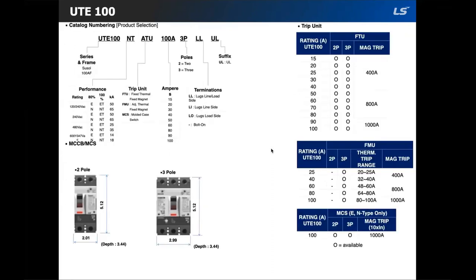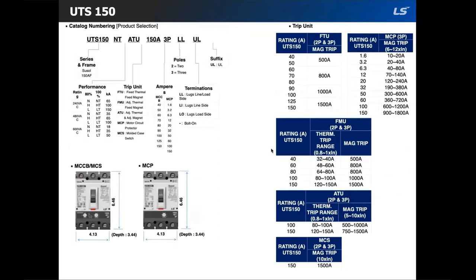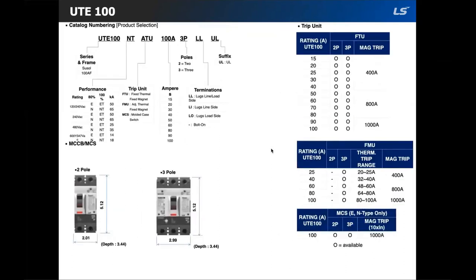The first frame size in the MCCB line is the UTE 100. There are four performance ratings: the 80% continuous rated E and N, and their 100% rated counterparts ET and NT. For this frame size, there are three trip types available: FTU (fixed thermal and fixed magnetic), FMU (adjustable thermal and fixed magnetic), and there is also an option for MCS with a fixed 1000 amp magnetic trip unit.